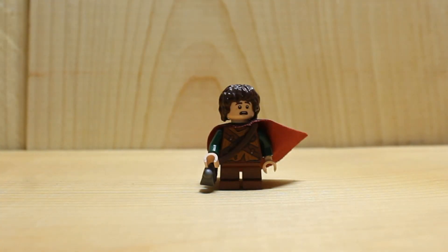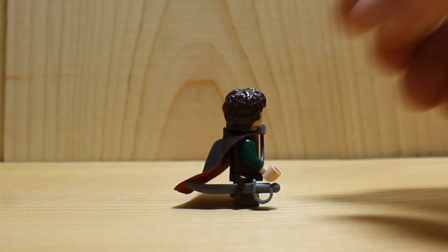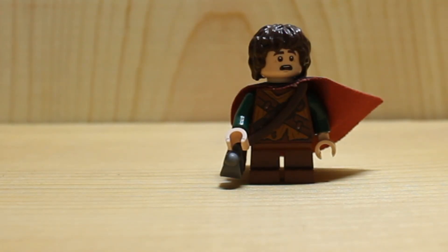Number 3: Frodo. First thing I want to say is I wish I had more dark brown torsos, because just a light brown torso for Frodo does not work. But his cape is double fabric — it's two-sided: one side is dark brown and the other is black. And then he has a little sword holder that's supposed to be holding Sting, except it's not really a good sword to represent Sting.